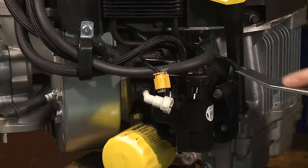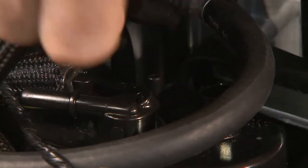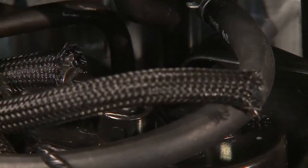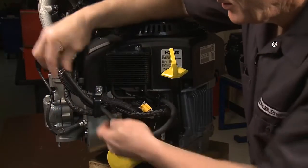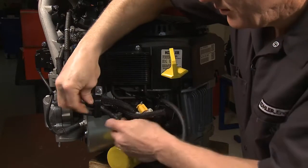Use the hose removal tool to remove the vent line from the top of the fuel pump module. Be sure to pull the line straight up so that you don't damage the fitting when you remove it. Route the hoses through the bracket assembly.